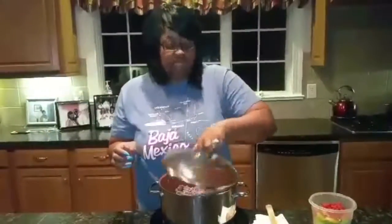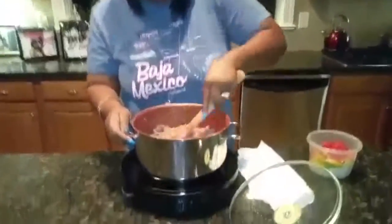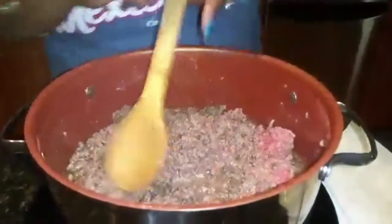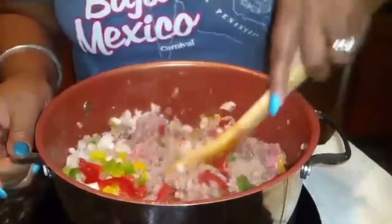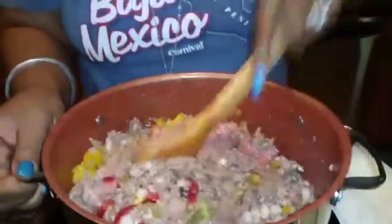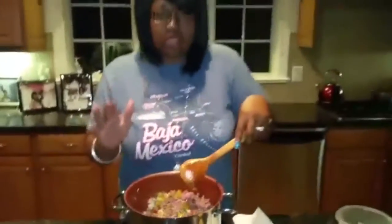Now that the meat is almost done, as you can see, I'm going to put my peppers and onions in now. I'm going to stir those in and let the meat continue to cook. I put about a half a cup of water in when I put the frozen meat in — so you can do that.